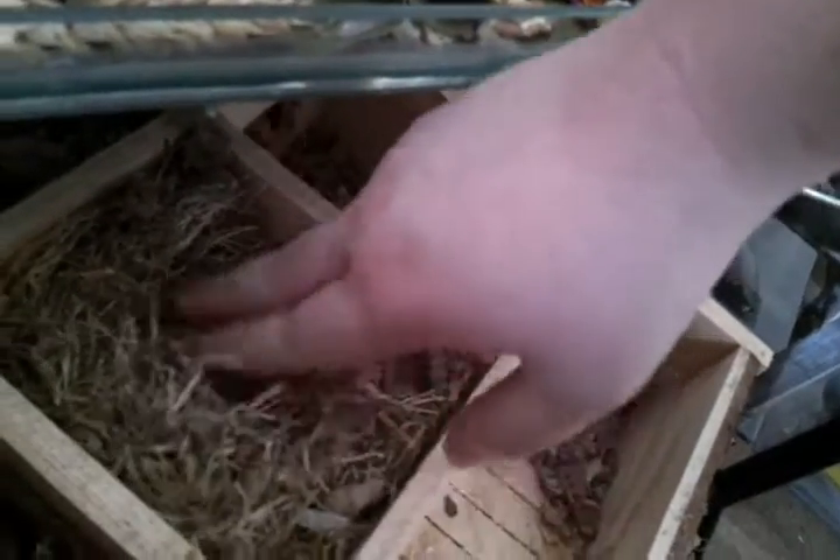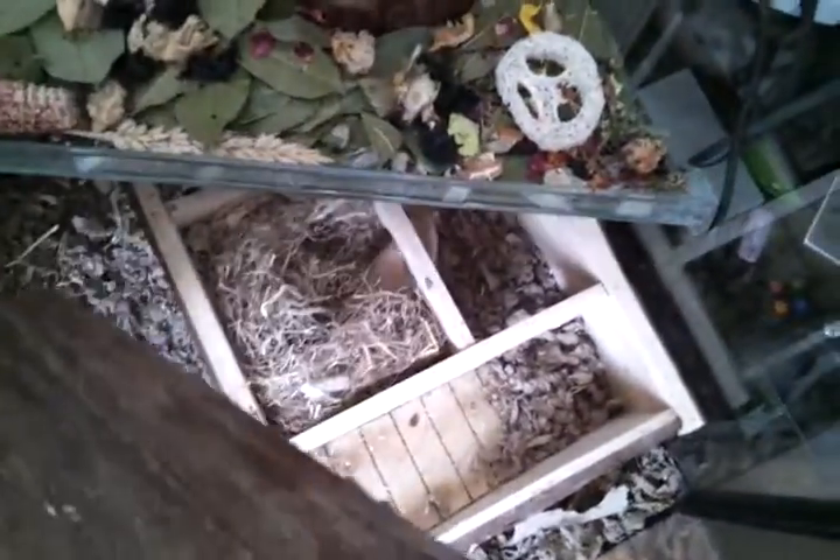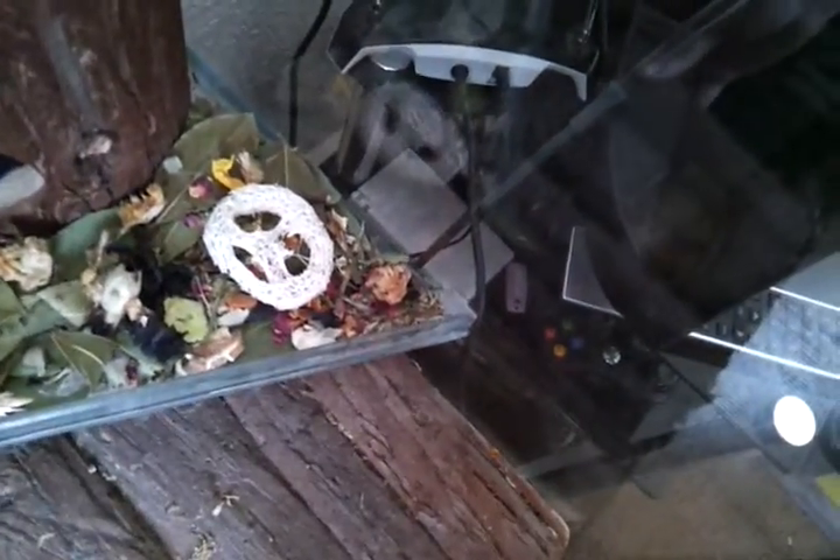Inside is the nest, which is pretty impressive — they've made it from sphagnum moss. I don't know where Mouse is; I think Mouse is hiding under here which is under this ramp, but she'll come out when I do my haul probably. Mouse is normally the most outgoing of the two.